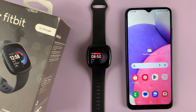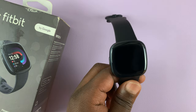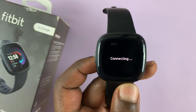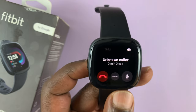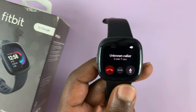Now when someone calls you, even without the phone nearby — as long as it's within Bluetooth range — you can pick up the call right from the watch and start talking, as you can hear. [Demo: 'Hello.' 'Hello.' — There you go.]